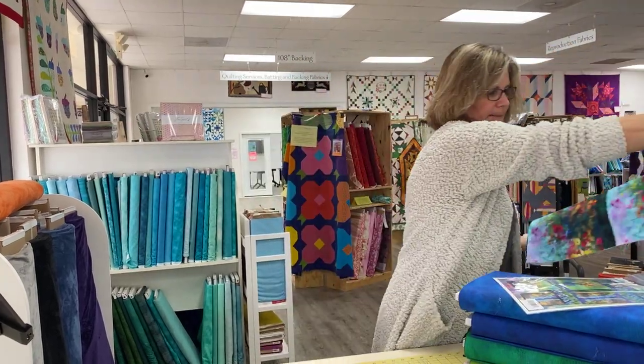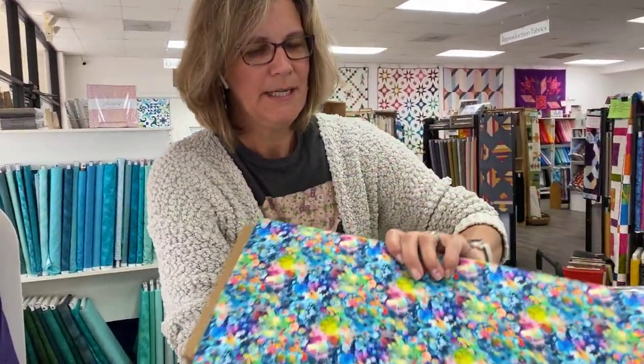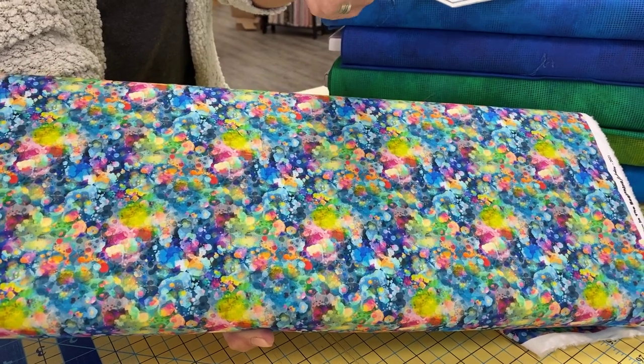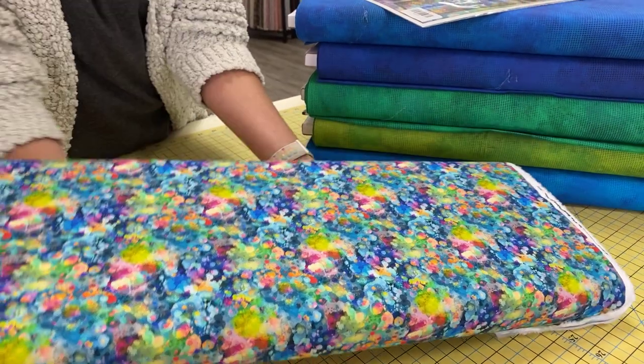Very watercolor-y. Here is the coordinating print, which is tiny. And I also love that kind of paint splatter effect. Remember doing that with toothbrushes? Like back in the 80s, the paint splatter thing? I remember.